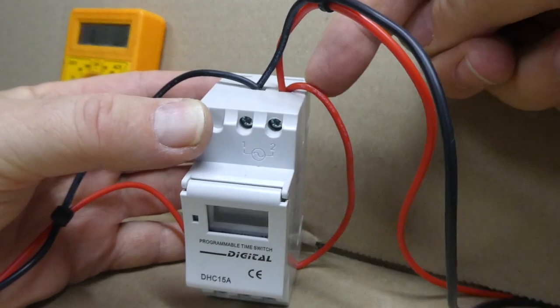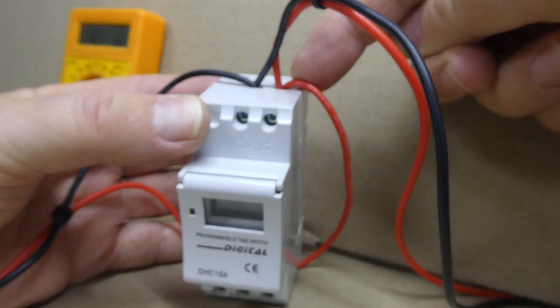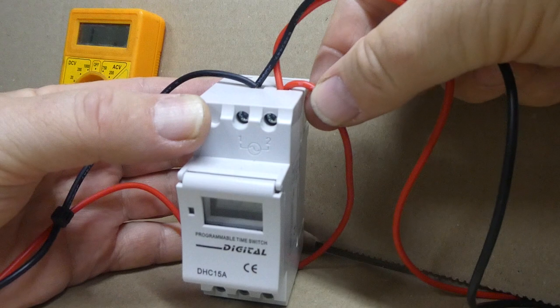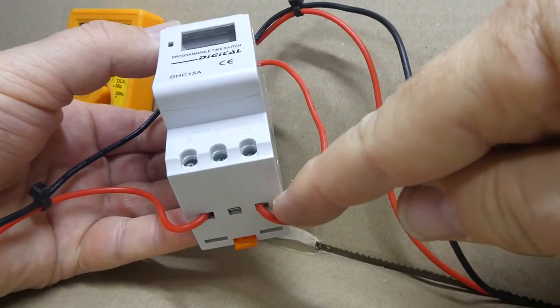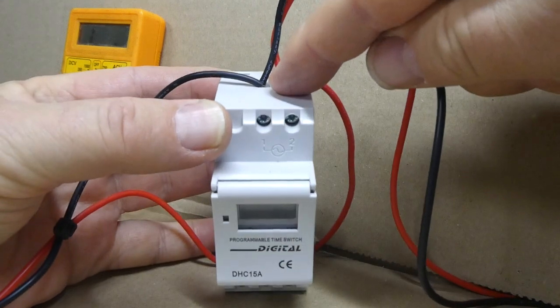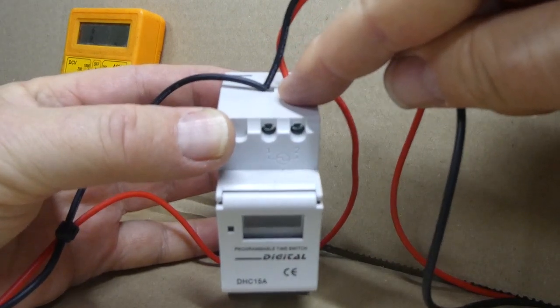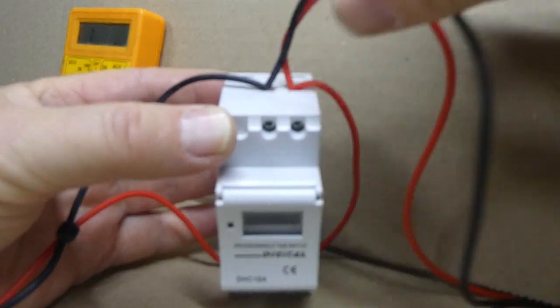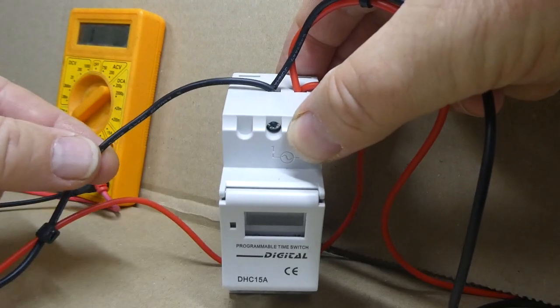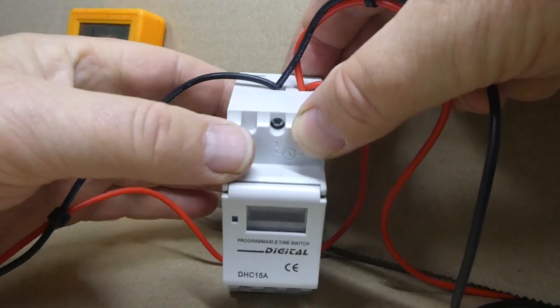Insert two wires in the right side of the timer. One red wire will go to the positive power input and the other red wire will go to the common on the bottom of the timer. Next, insert two black wires in the top left-hand side terminal of the timer. One black wire will go to the negative input and the other black wire will go to the negative on the load.